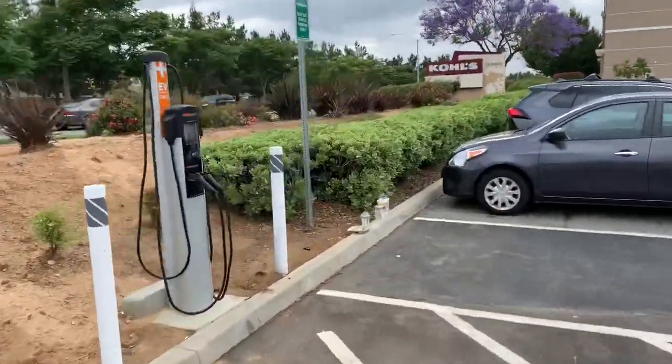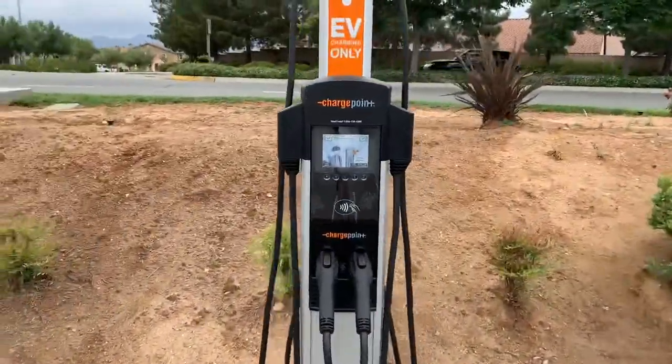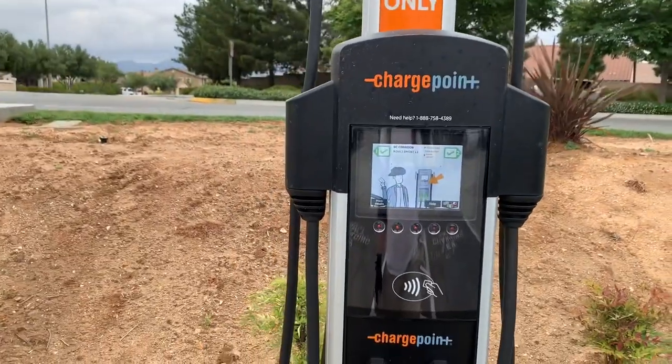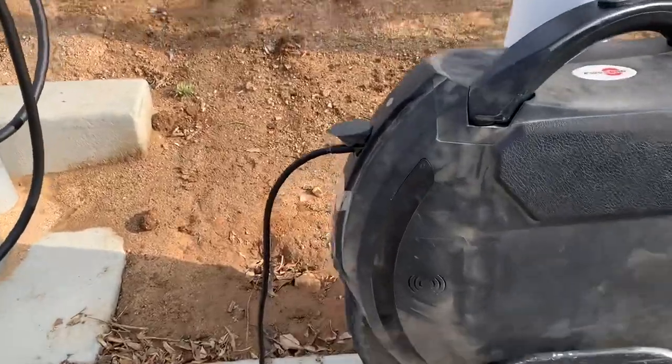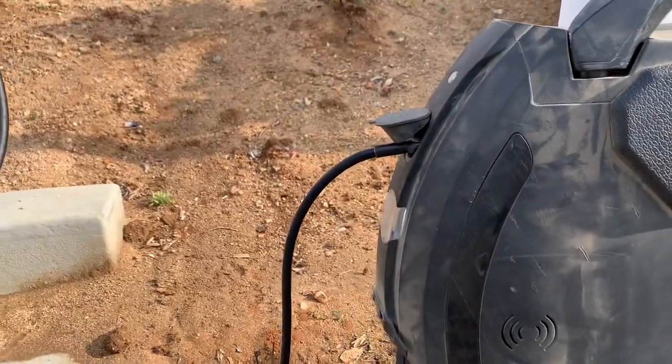These others you cannot charge at — they are DC fast chargers. This one J1772 you can charge at. So step one: plug your charger into the port.